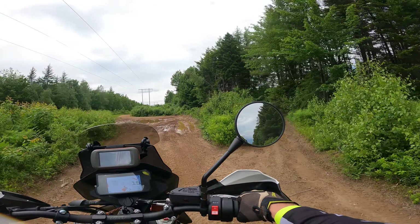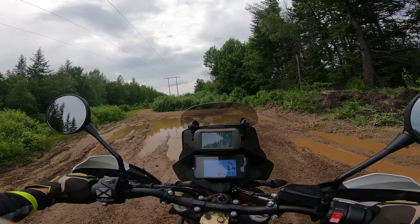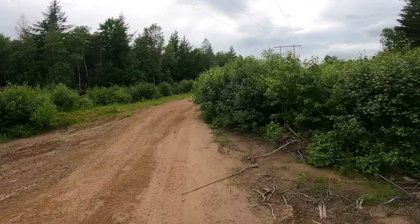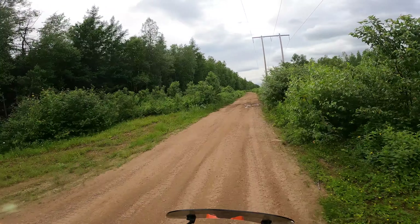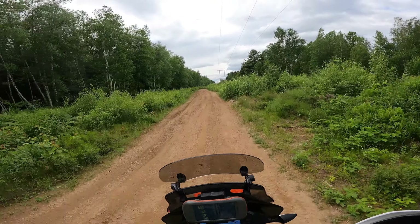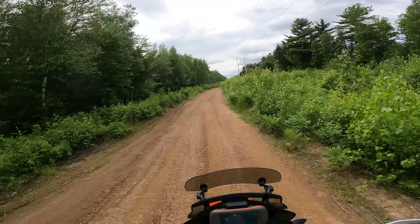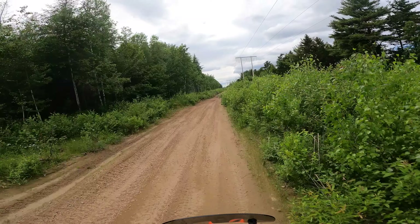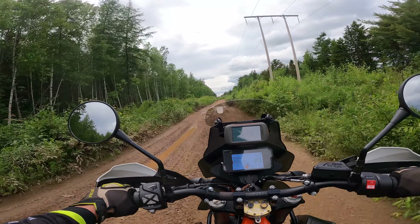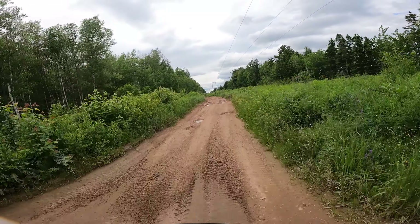I'm trying to pick the best line but it's all pretty rough. I'm a bit wary approaching mud holes like this, particularly on an adventure bike. The bike I used to ride in conditions like this was a BMW GS Adventure, which had a lot of weight behind it and over the front wheel. If you got that stuck, you'd be working for the next hour. ATV trails are notorious for deep holes where people spin their wheels endlessly trying to get out.